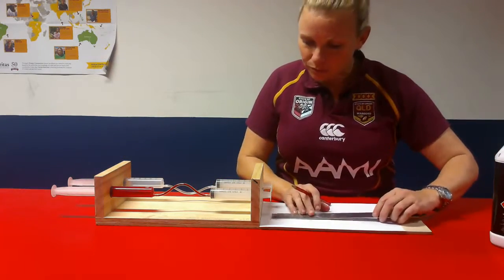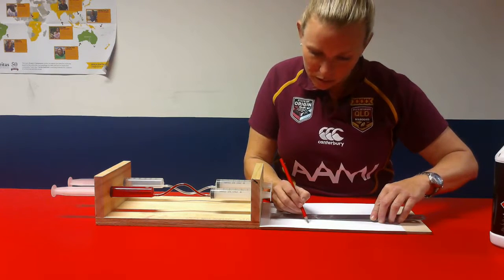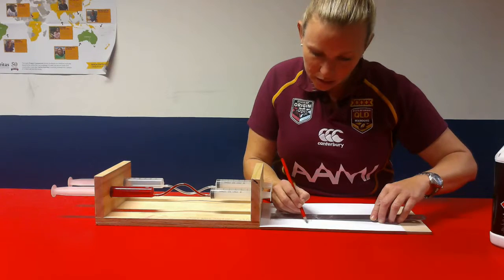And then we measure from the start point to where it ended up — it's 89 millimetres.